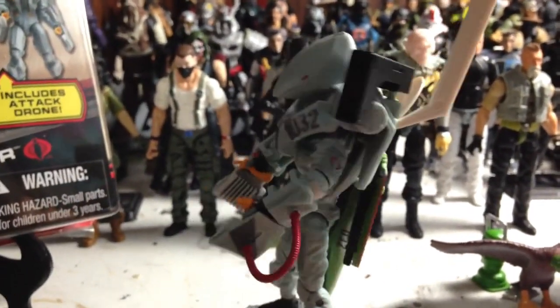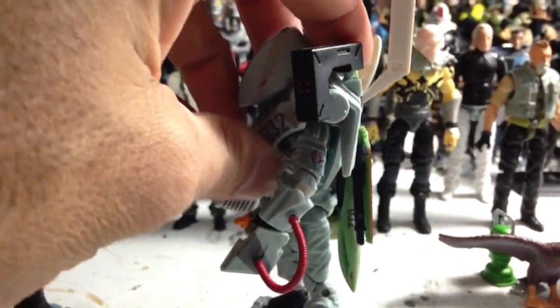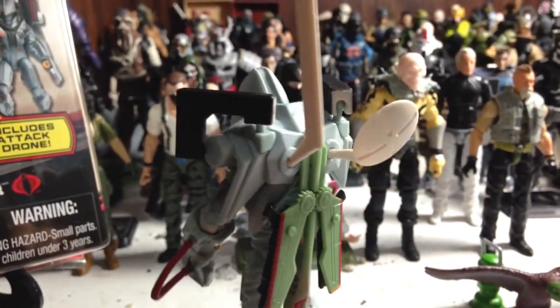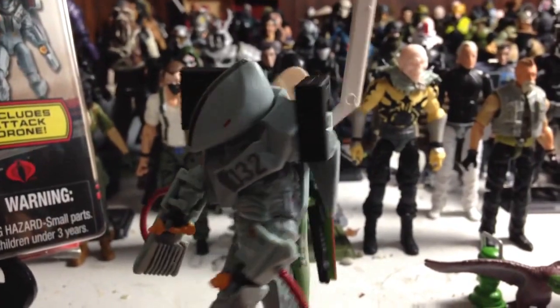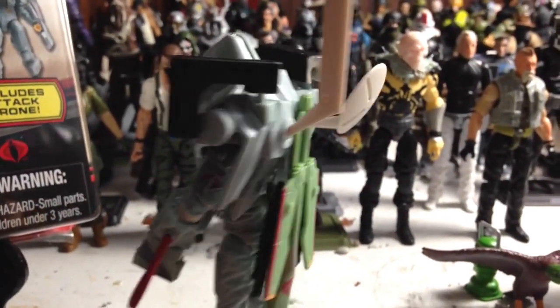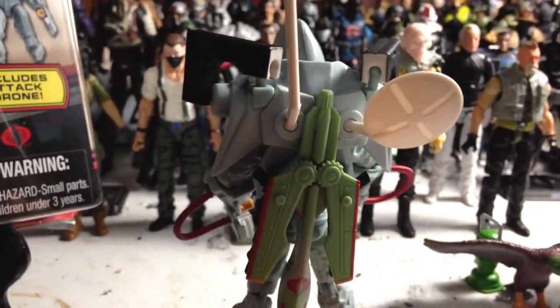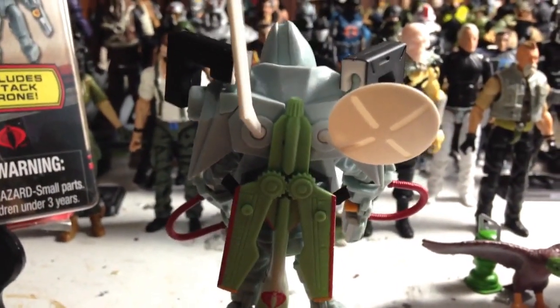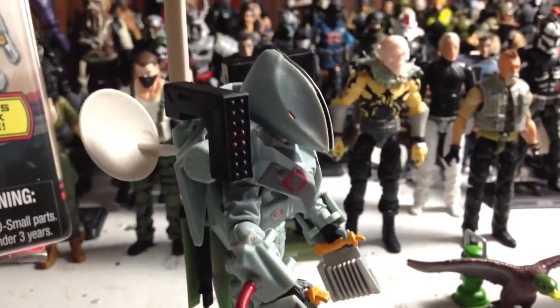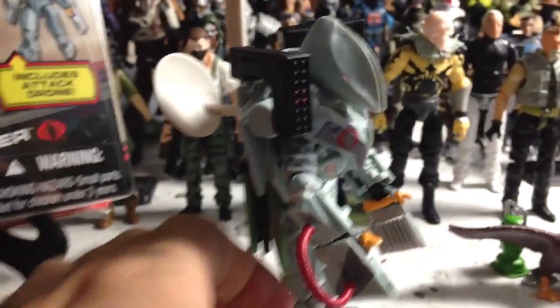If you look at the Data Viper, he's got this shoulder — I don't know what you call it, sort of like a shoulder harness, or a shoulder rig as I call it — that goes over top of him, around his neck and shoulders. And it's got so much stuff on it, it's ridiculous.